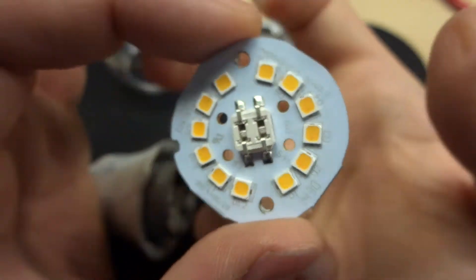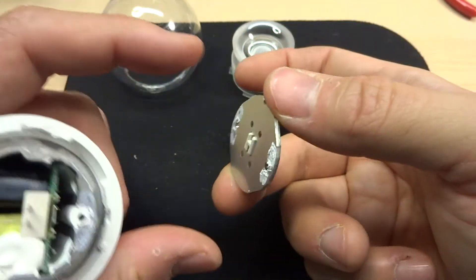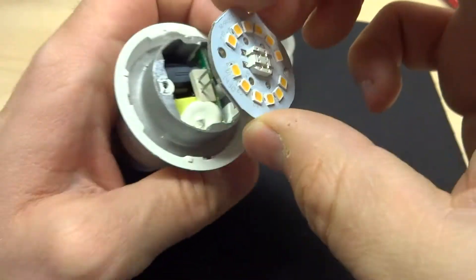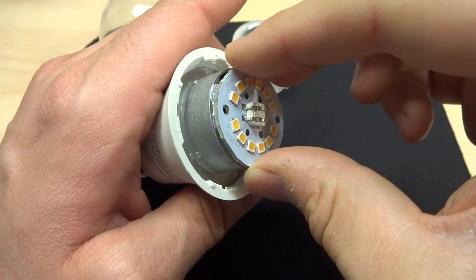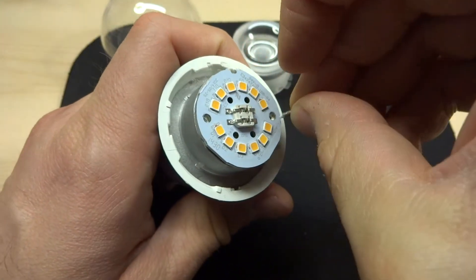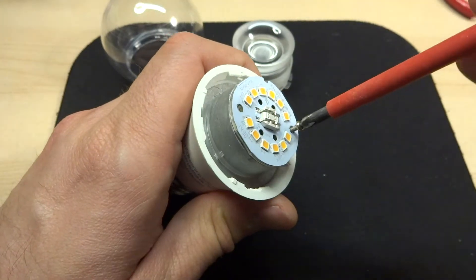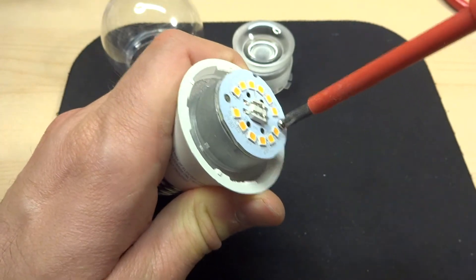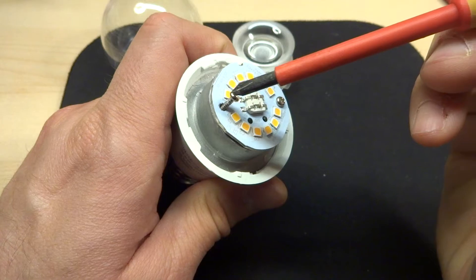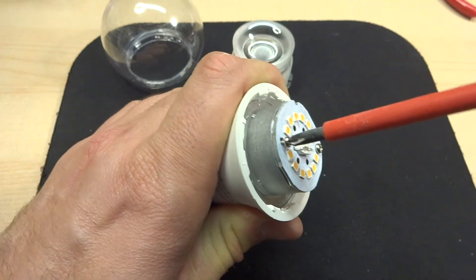Reassembly is straightforward. The board has a notch that matches a notch in the base, so polarity of the connector is handled automatically. You just place the board on, line up the notch, and put the two screws back in. Interestingly, there's a little bit of thermal compound on the screws themselves, which is a nice touch, though the screws weren't very tightly fastened from the factory — one was noticeably loose.